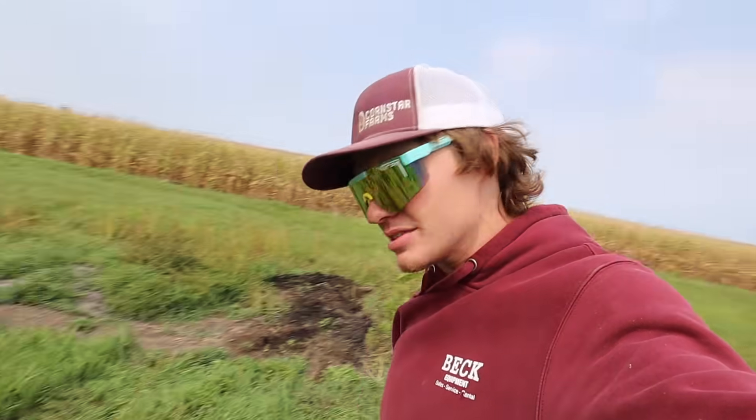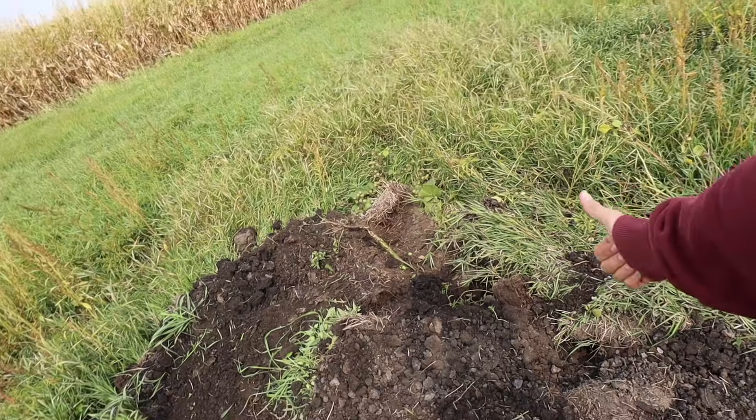That way, when we're romping along with the combine, we don't accidentally fall in one of these holes and snap off a wheel — not like that's ever happened before or anything. Dad, good job, way to fill in this hole.